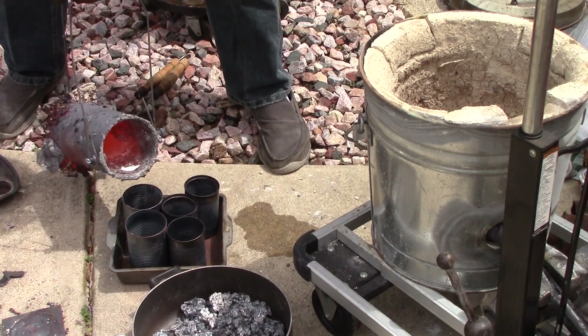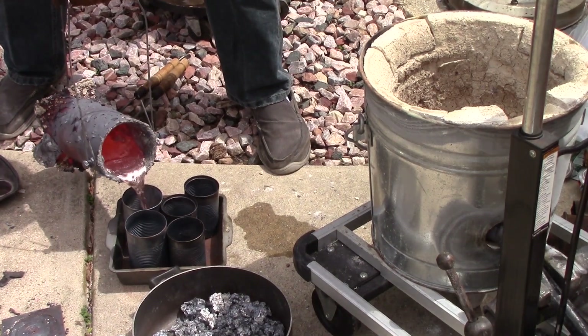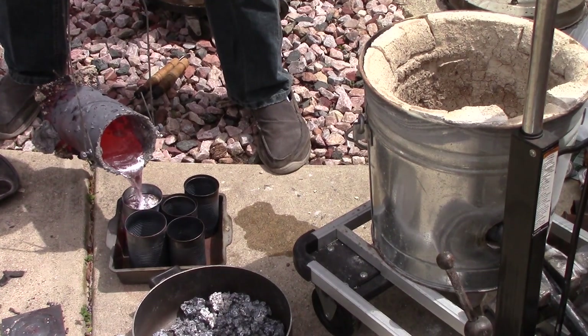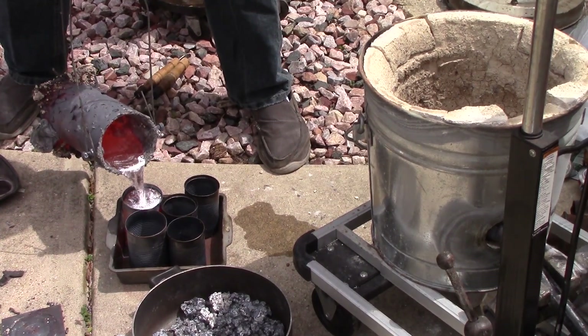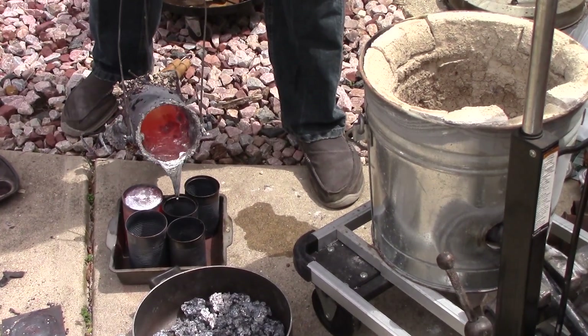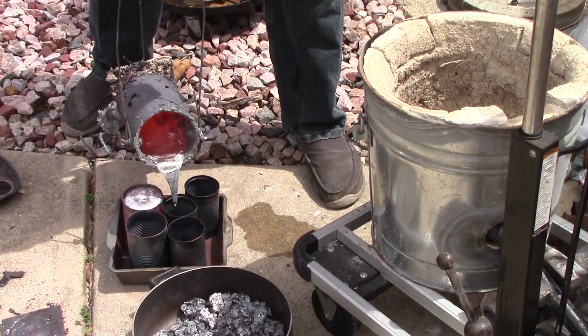If you look real closely at the bottom of my crucible on the left-hand side there, there's a breach starting — and I didn't know it at the time. Still don't know it at this time, but yeah, there's aluminum that has made a little plug down there. That's going to come into play here in a moment.